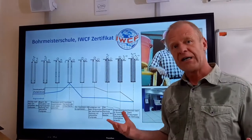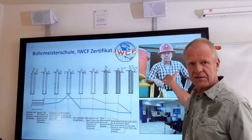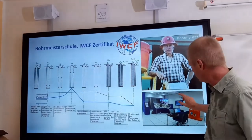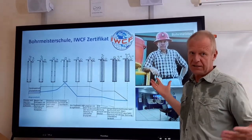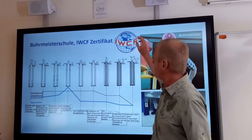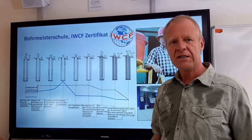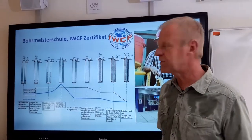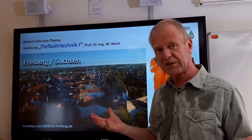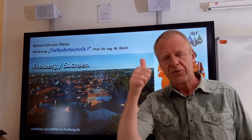This sounds simple but it's quite complex and difficult in detail. This is why the tool pusher, who is responsible for the well, must regularly go to a drilling school to prove with simulators that he is able to handle such dangerous situations. And only those who pass this exam can get the special IWCF certificate and get certified as a specialist in deep drilling operations. So if you want to know exactly how a live well is killed — this is a term we use — then come to our lecture, Drilling Engineering One. We look forward to seeing you in Freiburg.